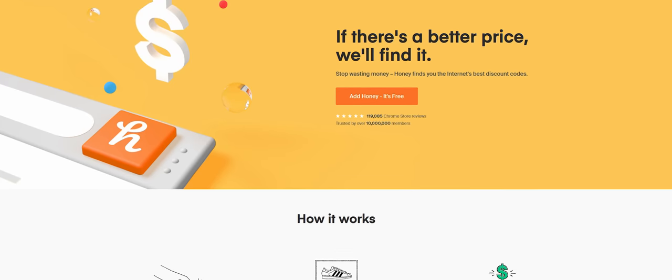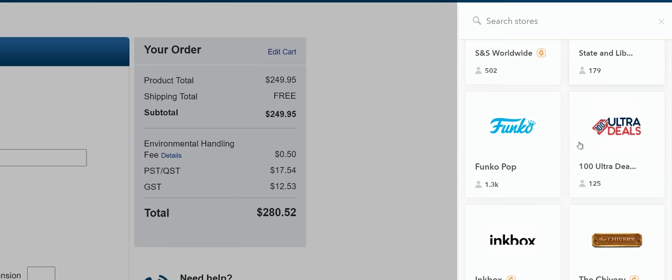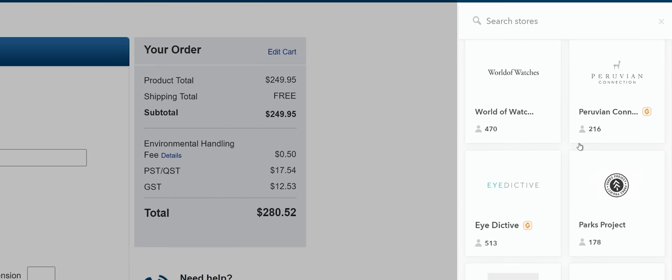Honey is a free web extension that will let you get the best promo codes on most shopping websites like Amazon, eBay, and more. Get it today at joinhoney.com/LTT.